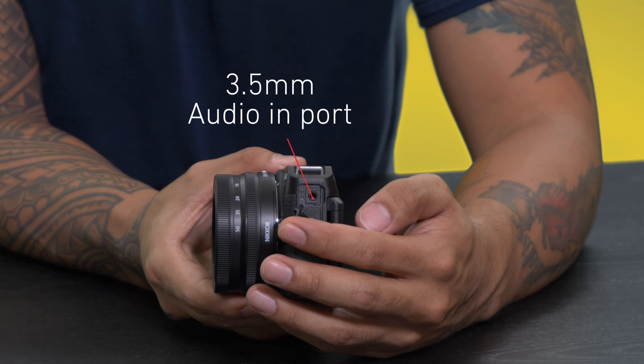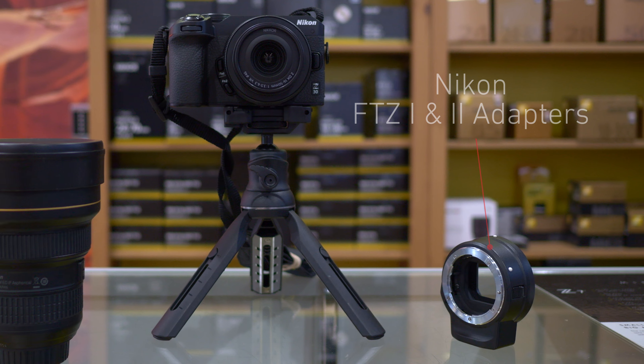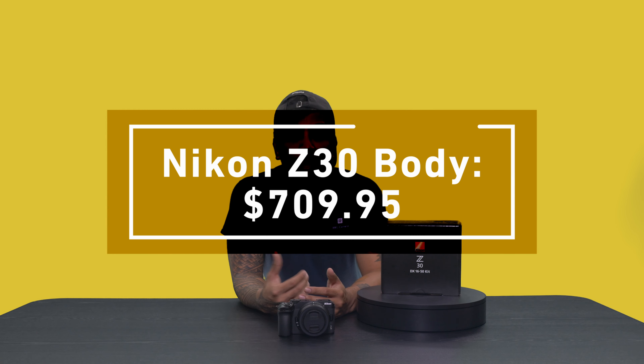You already have an amazing lineup of lenses to choose from with the Nikon Z line, but if you'd like to expand that even further, the FTZ adapter will allow you to utilize Nikon's legacy line of glass as well.